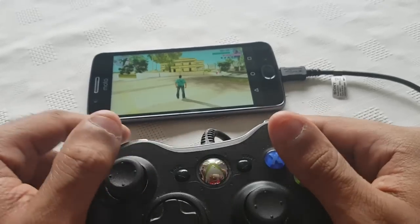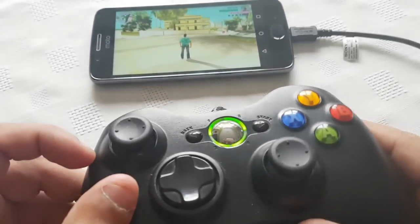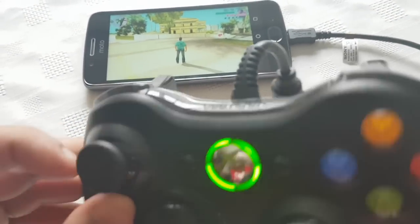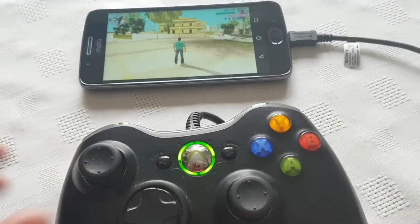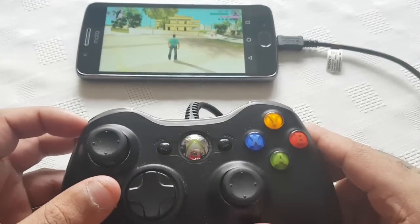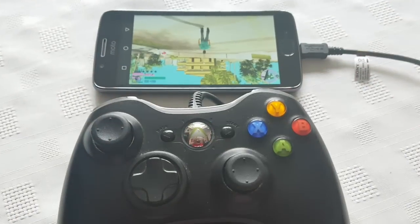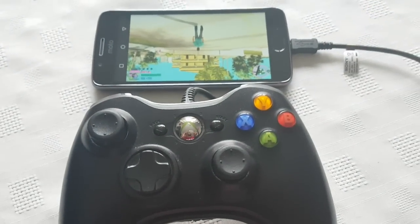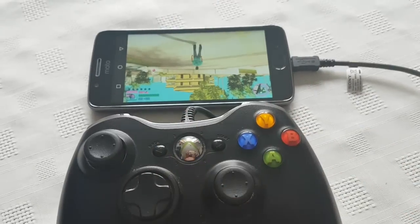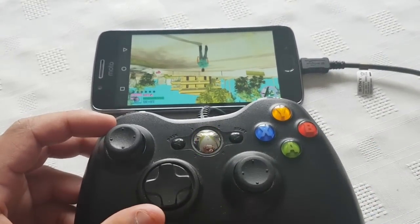So yeah, this was just a quick video showing you how to connect the Xbox 360 controller. Like I said, this is the PC version of the Xbox 360 controller, and I'm just showing you how to connect it to the brand new Moto G5. This will also work with any other Android device. If this helped you out, be sure to give the video a thumbs up, leave any comments in the comment section down below, and thanks for watching — this is why we Android. Deuces.